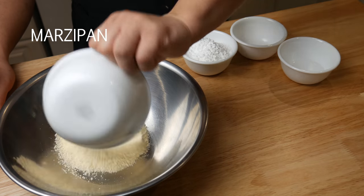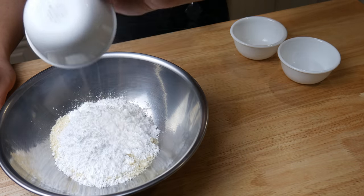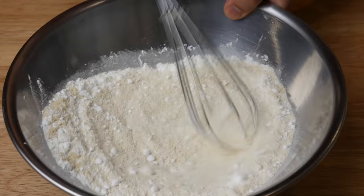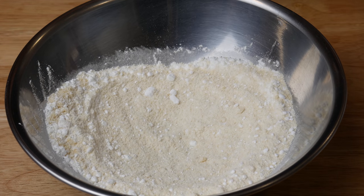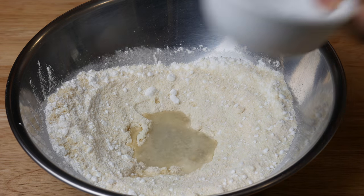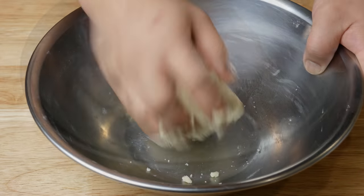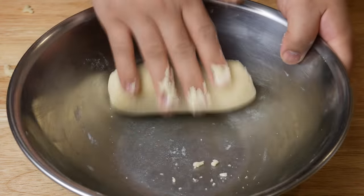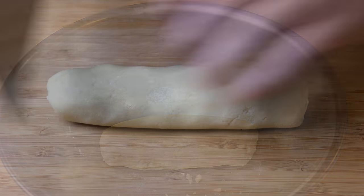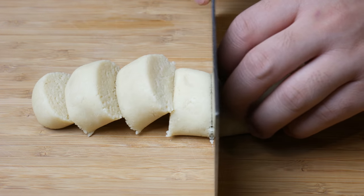While our doughs are resting, we're gonna make marzipan. In a bowl, add in three-quarter cups of almond flour and 70 grams of powdered sugar. Give this a quick mix, then add in 20 mils of water and half a teaspoon of almond extract. Traditionally, this dessert is made with lotus paste, but in the game it's made out of almonds, so that's why we're making a marzipan. Cut the marzipan into portions, weigh it out, and set it aside.